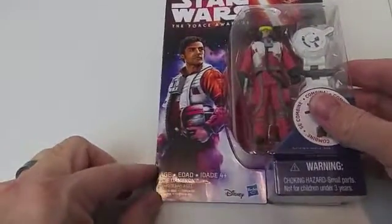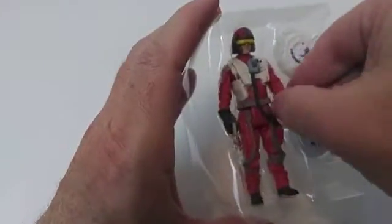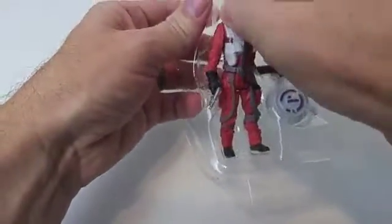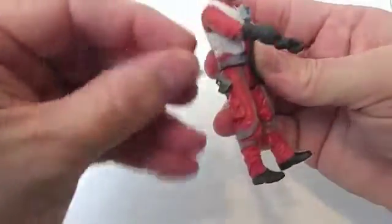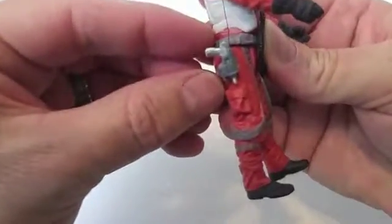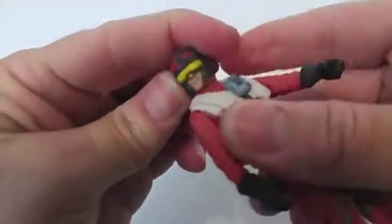Here's Poe Dameron in X-Wing Fighter Pilot outfit, but considering you can't take the helmet off it could just be any TIE Fighter — X-Wing Fighter pilot. Look at this cool gun — it fits in this cool holster. I like the extra detail on this, but again, cannot take off the helmet so it could just be anybody. It's got a hole in the back too — does his accessory fit on the back? Oh yeah, it does. That's crazy — I have no idea what it is, maybe it allows him to fly.